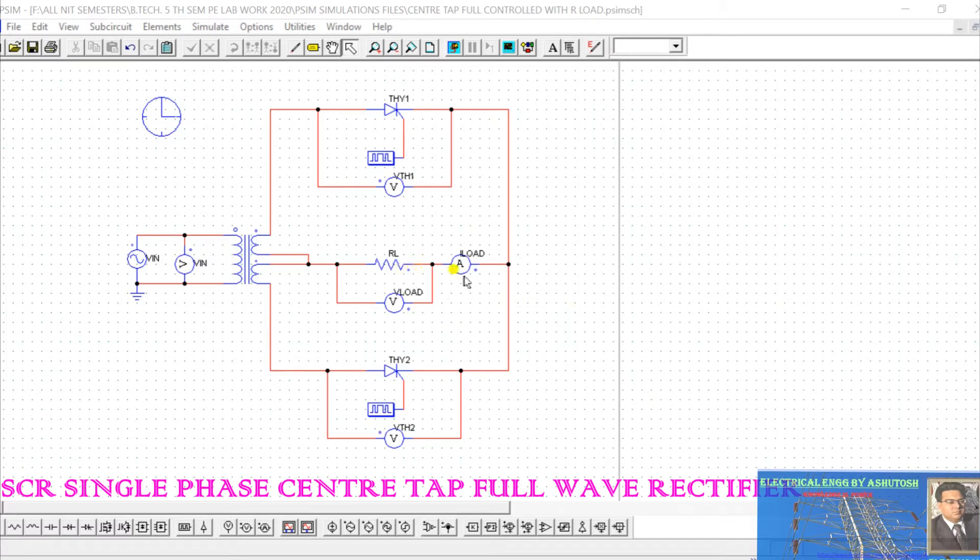The positive terminal of the resistive load is on the right side. Phase control of both the positive and negative halves of the AC supply is now possible, which is why it is called a full controlled full-wave controlled rectifier. Thyristor 1 will operate during the positive half cycle and Thyristor 2 will operate during the negative half cycle, so in both half cycles we will get a rectified output.